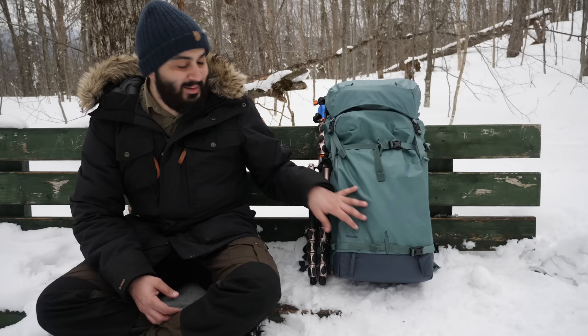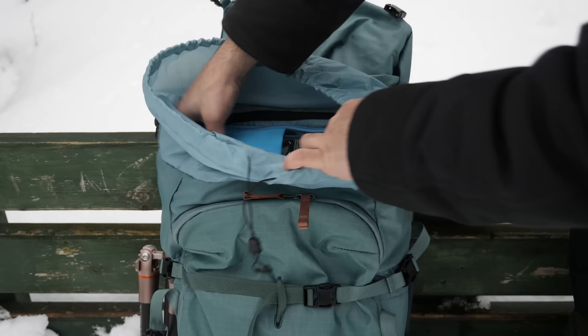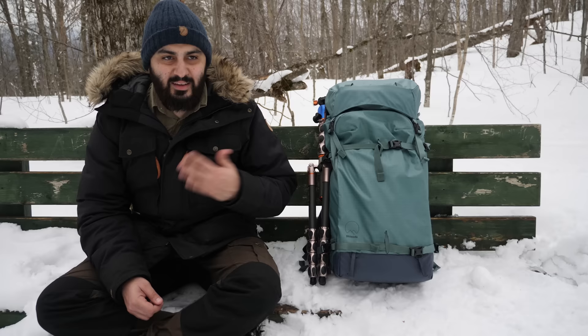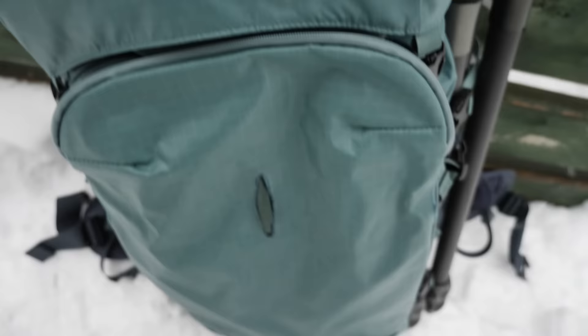You can actually attach a tent to the straps at the bottom, and you can put a sleeping bag in this front bag. There's a compartment on top where you can put clothes or whatever you need, and it's separate from the ICU core at the bottom. So you have a top compartment for miscellaneous items and a bottom compartment for photo gear. I also like the way it opens from the back — it opens from side to side, which is really nice.